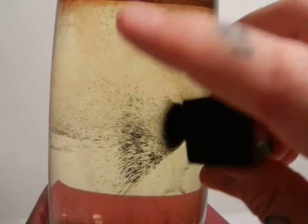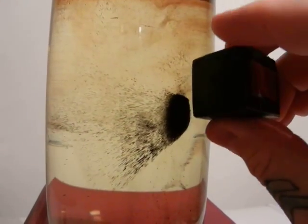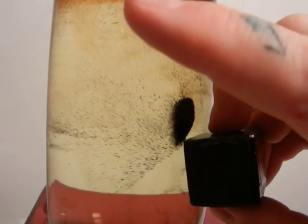Just remember: do not get it hot. Don't leave it in a hot place or leave it in a hot car. You'll ruin it and have to make it again, but it only costs a dollar to make.